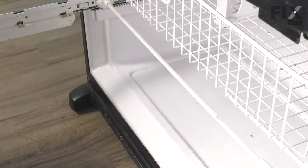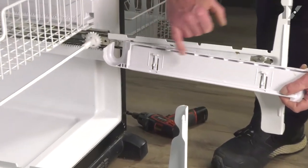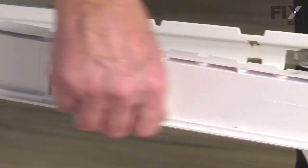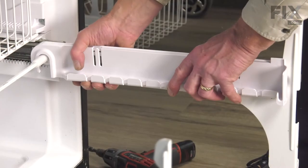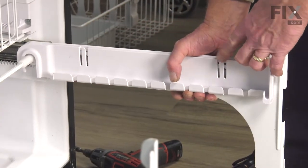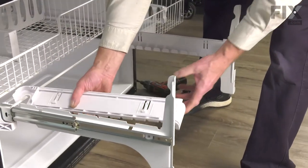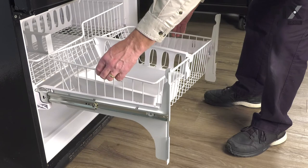Now we're ready to install the rest of that lower basket. Next, we need to put those side covers back on. We want to make sure that we line up these two hooks on the bottom into the respective slots on that metal bracket. The top edge needs to sit over the top of that metal bracket. Engage the wheel and rod at the back, then just snap them down into place until the locking tabs hold them there. Do the same for both sides. We can then place the wire basket into those holders.